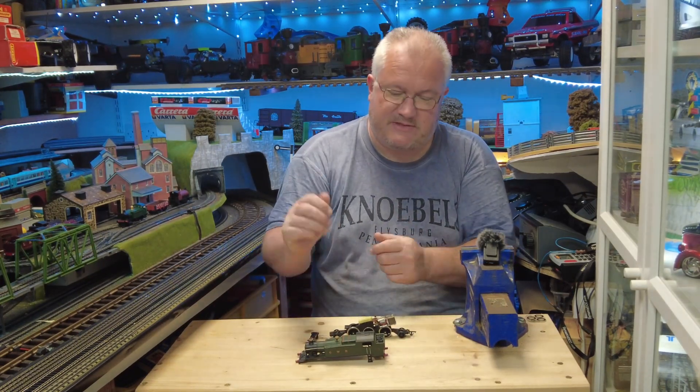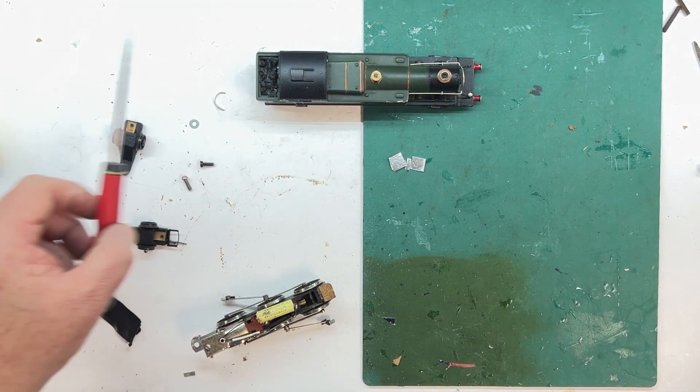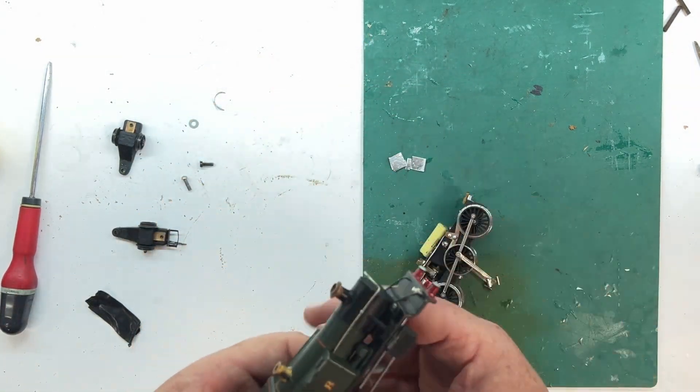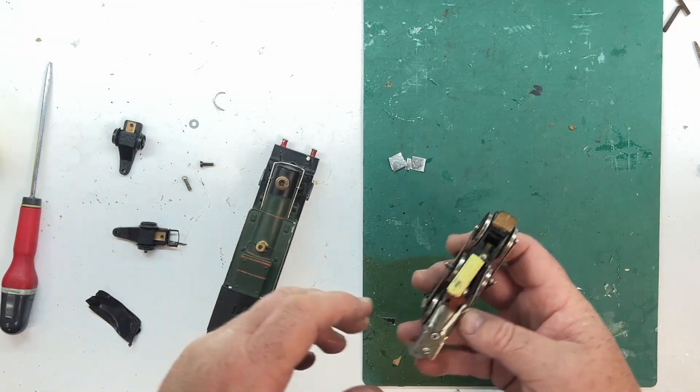So the plan was with this video to do this as a project on camera, but I've ended up spending an awful lot of time just trying to get a plan on how to put this back together, so let me talk you through where I've got to.